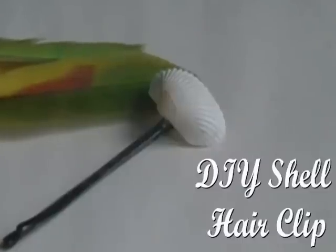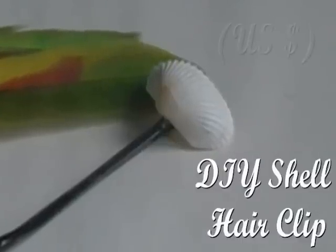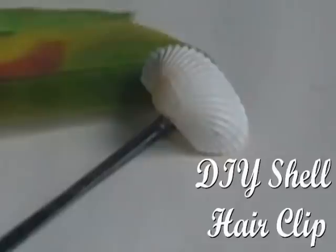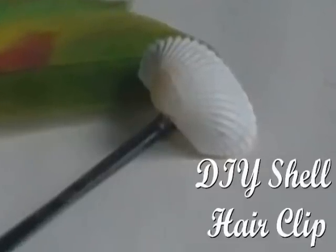I saw clips just like this one going for as much as $4 online, and it was so simple to make I can't believe that people actually buy it for that much. So fear no more — here's your easy quick DIY that you can probably do in five minutes.